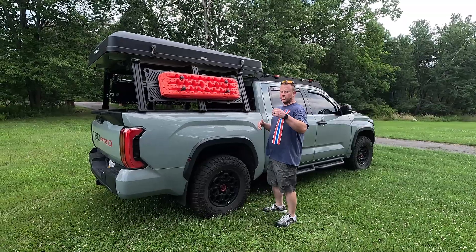Now we're just going to push the top open. My truck is kind of high so I'm going to climb up here real quick. It does have gas struts on it, so once you get it started it's going to take over and go on its own. And I love that new tent smell.